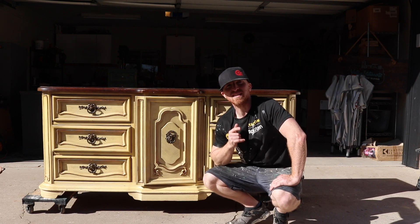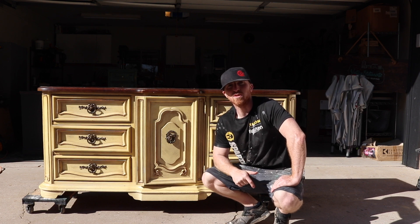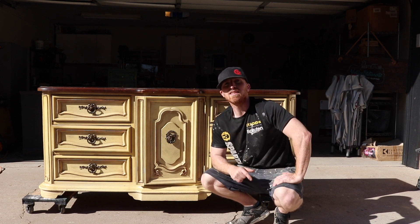Hey, this is Brant with Vintage Statements and today we've got this nice 9-drawer dresser that we're going to redo. Follow along and hit that subscribe button.